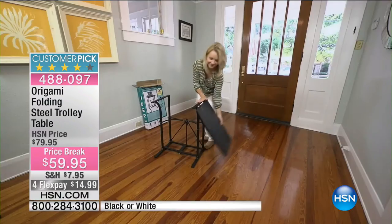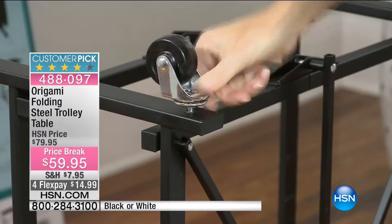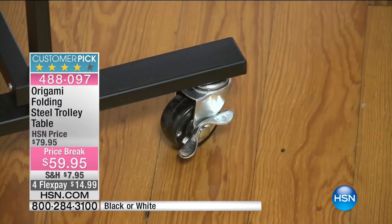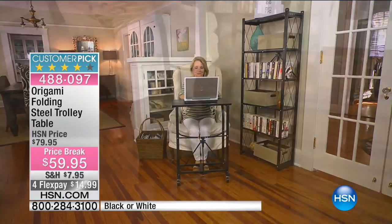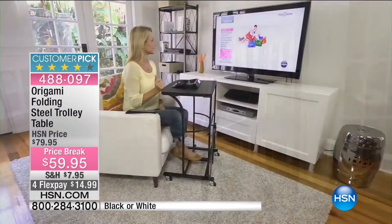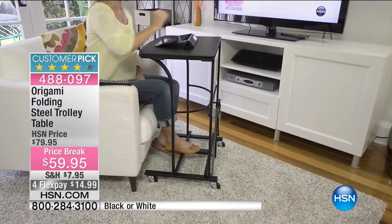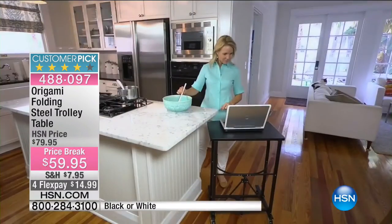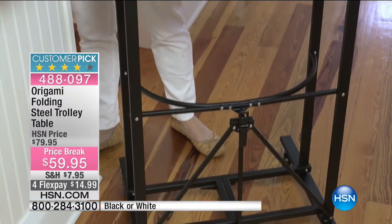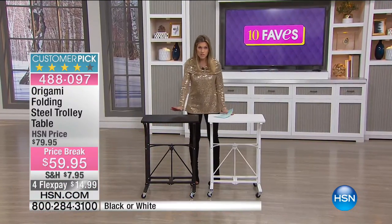Well, Origami has come up with a folding steel trolley table — your table on the go for any room of your house. It is on wheels and the design is really fantastic. We haven't had this since November. The flex on this expires tonight, so it's on four flex for $14.99. That expires tonight at midnight. This is available in black or white and has almost 400 reviews.